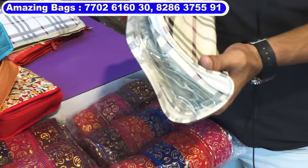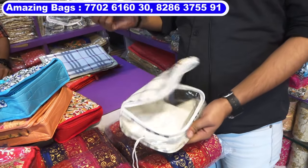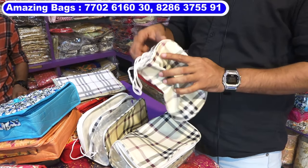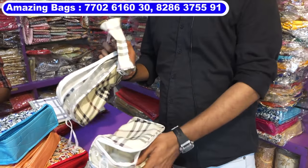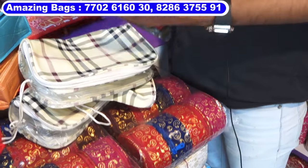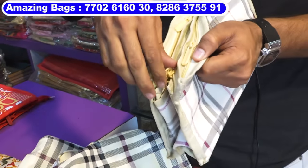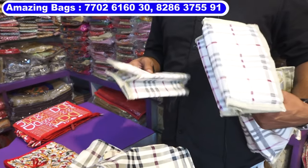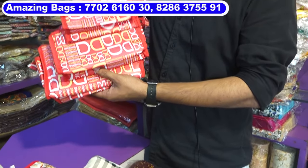This is cosmetic pouch set of four pieces — one, two, three, and four. Set of four pieces, cost is 165 rupees. Four pieces. This is organizer set of three pieces, total three zips — one, two, and three. This is also set of three pieces — two and three, set of three pieces.